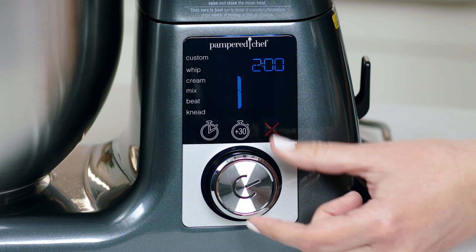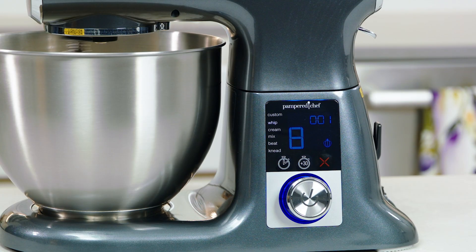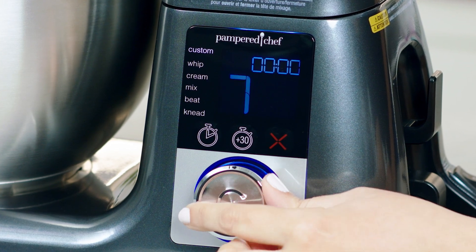The LCD screen will even tell you what accessory to use for your preset. And the best part? The mixer will automatically increase speed, minimizing the mess, and it will stop when the preset timer is up. The custom setting lets you choose one of eight speeds for full control of your tried and true recipes.